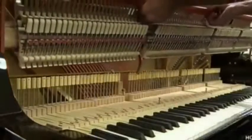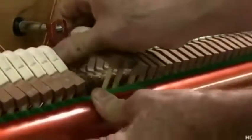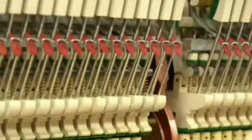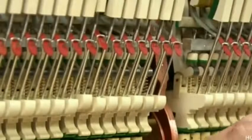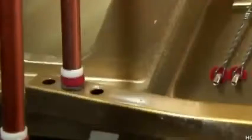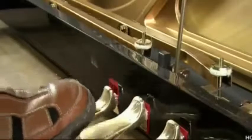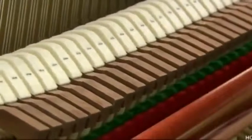He installs the action stack directly above the keyboard, attaching it to bolts mounted on the cast iron frame. He presses each key a few times to make sure it functions properly. If it doesn't, he adjusts the capstan to better strike the key. He then connects the pedals to the components they control. The right pedal pulls the dampers away from the strings to let the sound continue. The left pedal draws the hammers closer to the strings, which reduces the volume of the sound.